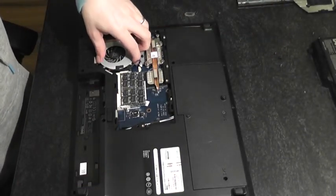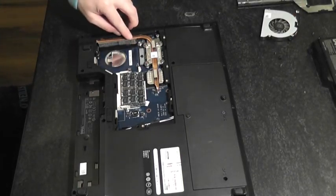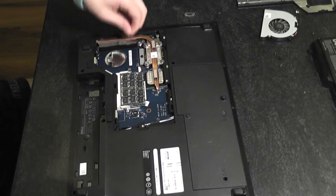OK, now we can just lift the cooling fan clear. As you can see we've got a little bit of fluff — this one isn't actually too bad — but you can just remove that fluff.